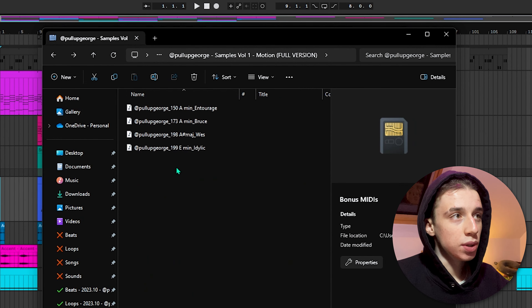We also got bonus midis which correspond with the samples they were taken from. So you'll have the midis as well, so you can be more creative with how you're gonna flip the sample. It's a loop kit, but I'm still gonna show how to use it.